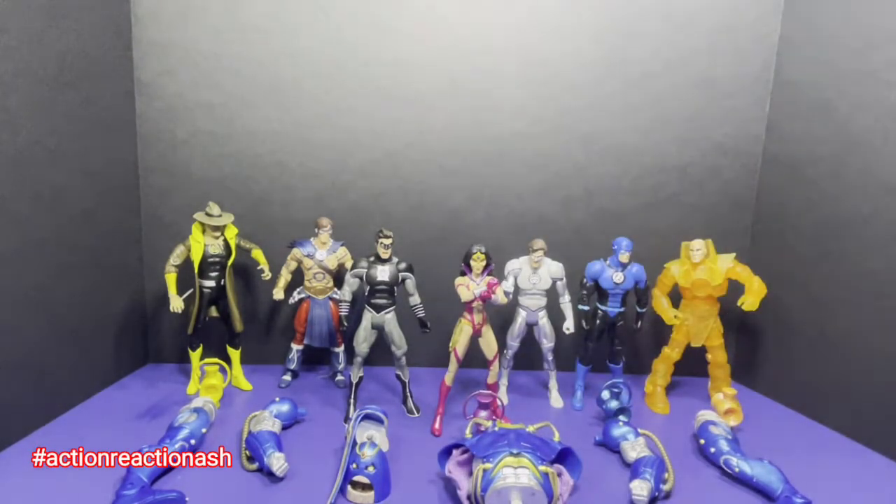This is the entire ensemble of Wave 17. Six figures come together to build the Anti-Monitor.